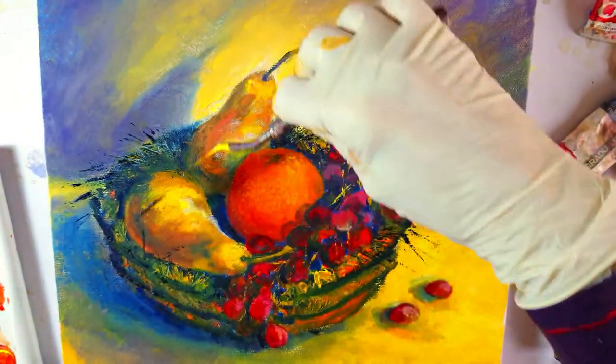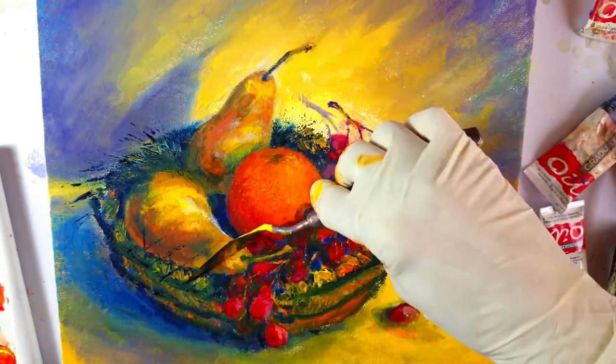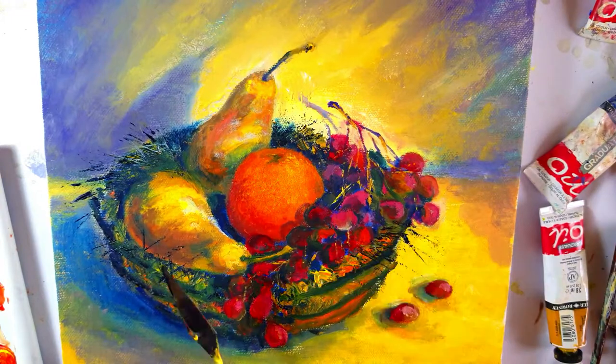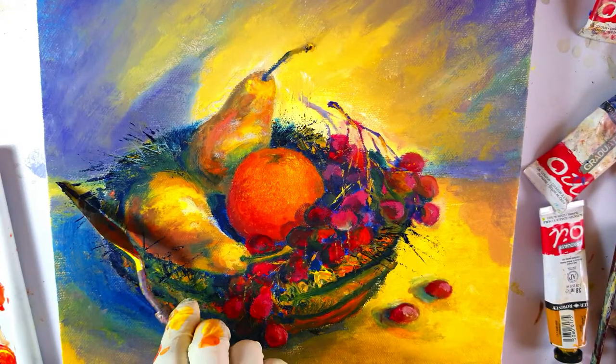The color I'm using is Prussian blue, which is the darkest blue I have used in this painting so far.